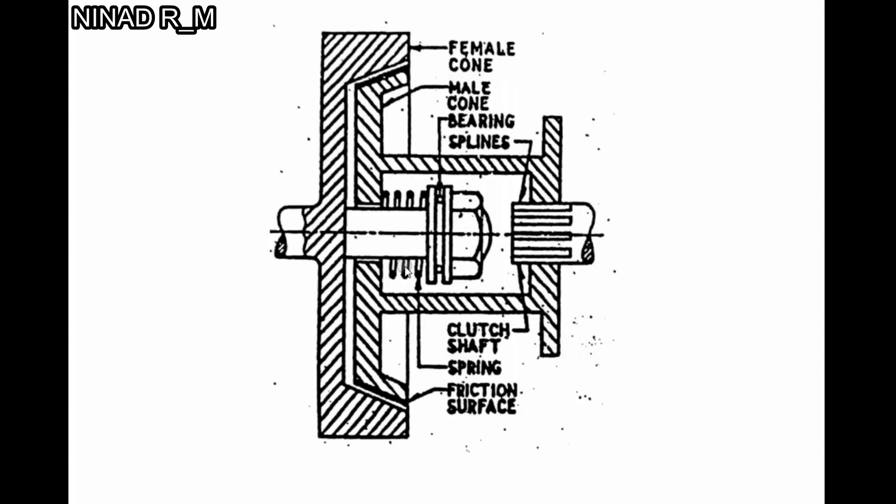...the spring contracts. Due to the contraction of the spring, a force acts on the male cone, pushing it outward. The male cone separates from the female cone and the clutch is disengaged.